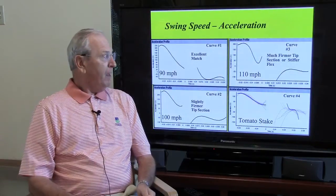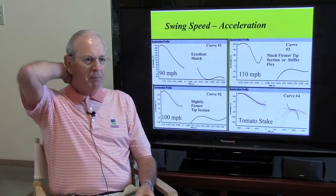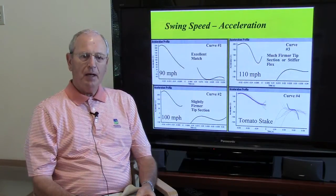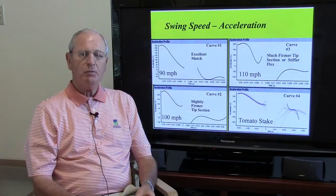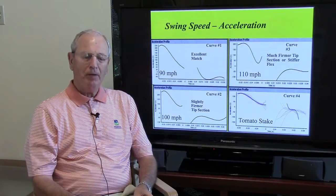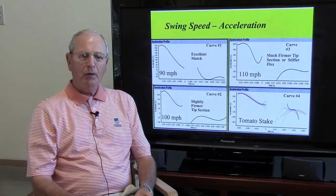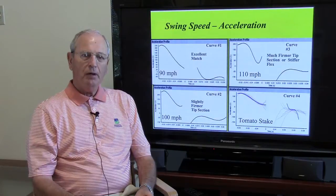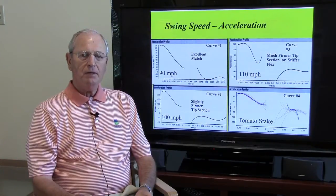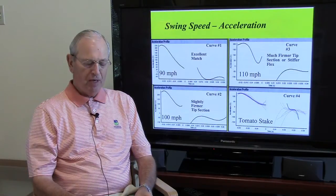Now let's talk about swing speed. In the upper left-hand side, you see the last curve I just showed you — let's say that player has a 90 mile-an-hour swing speed. If he swings at 90 mph and has a fairly smooth, consistent swing, then this 90 mph shaft is good for him. But what if we take that same player and ask him to swing at 100 miles an hour? You can see from the lower left-hand corner that we have that little fish hook, telling us that the tip section of that shaft is just a little bit weak — he probably needs something a little firmer if he has a 100 mph swing.